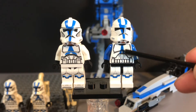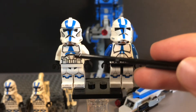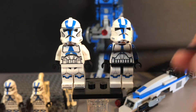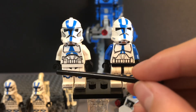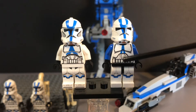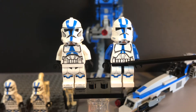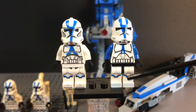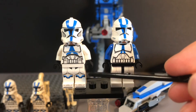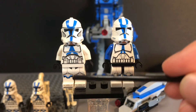Moving on to the torso, we can see that both troopers have that blue stripe continuing down their torso. However, the blue stripes do look a little different. The 2020 501st Clone Trooper has a more realistic belt line, while the 2013 501st Clone Trooper has an animated belt. The 2013 501st Clone Trooper only has printing for the knees and a little bit up the legs, while the 2020 has printing on the knees, up the legs, and on the toes.